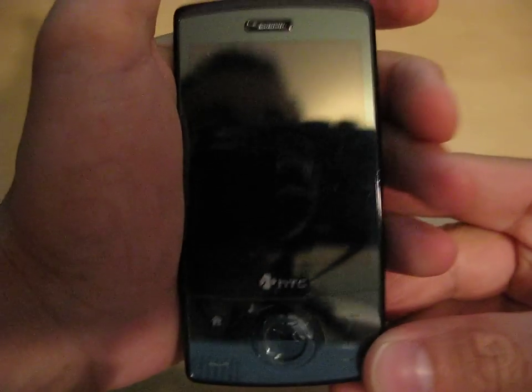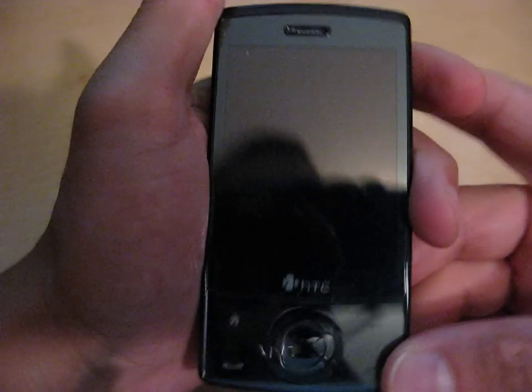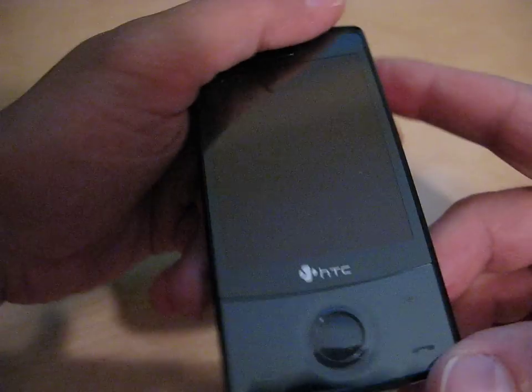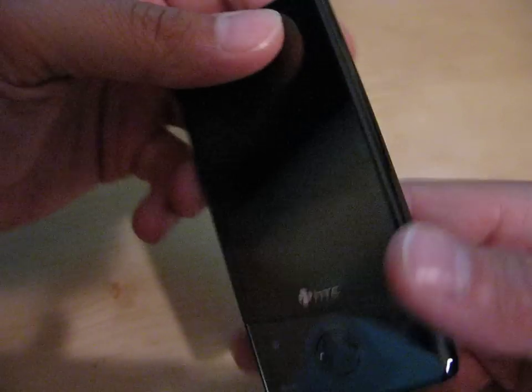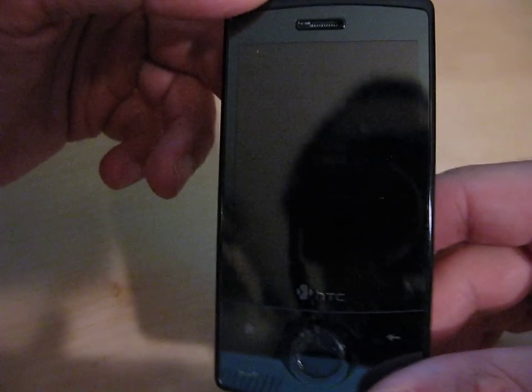Hi there, welcome to an initial unboxing and a very quick review of TELUS's brand new HTC Touch Diamond. I'm going to do a full review of the phone in the very near future. Today I'm just going to do a really quick intro in terms of what this phone is all about, and I'm going to show you a few features of the phone.